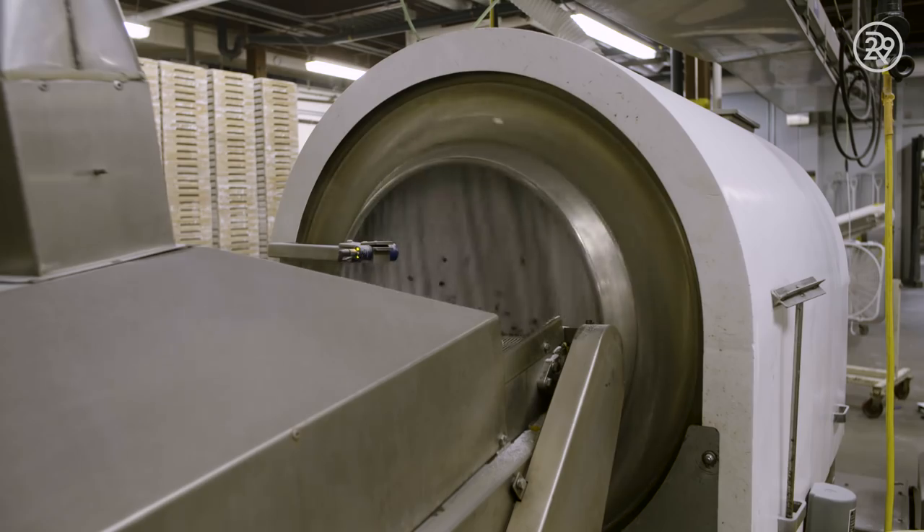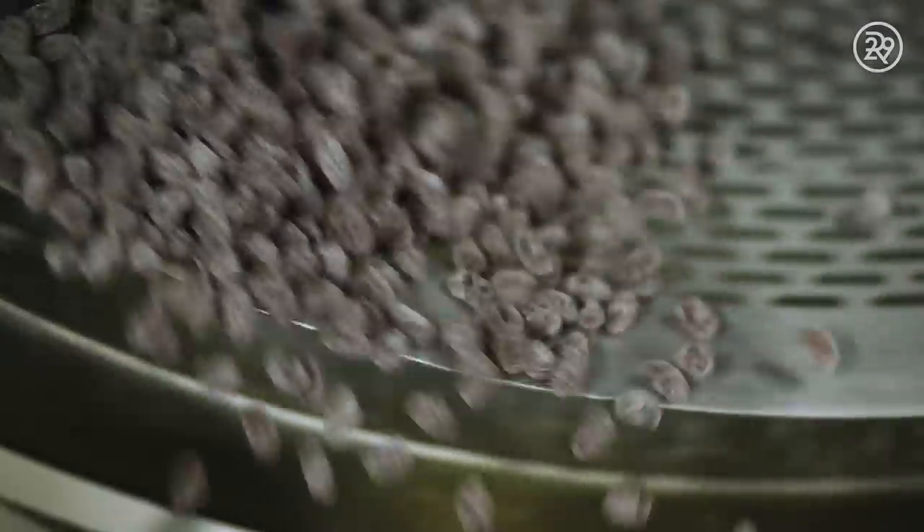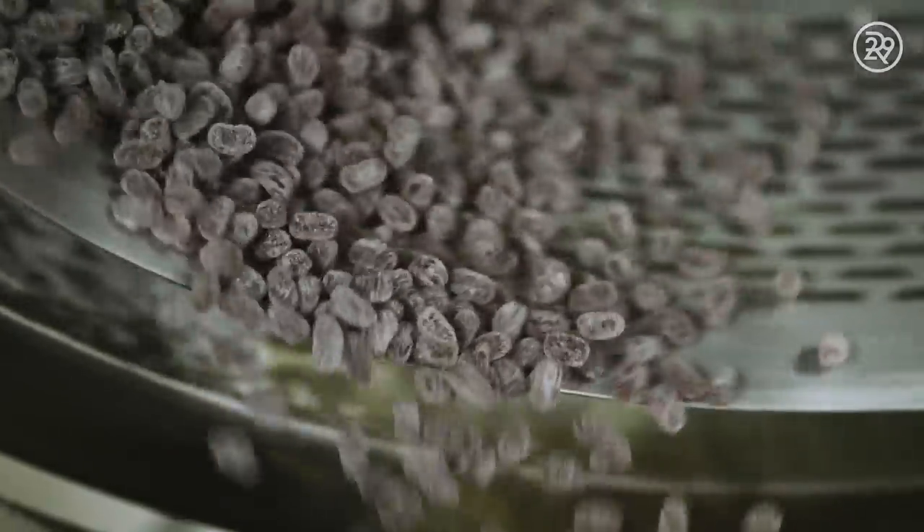Thin mists of sugary delight rain down over the centers as they cascade off the end of the conveyor belt — it almost looks like they are dancing. Bravo! Beans are tumbled and ready to be transferred to rest. This allows moisture to evaporate, leaving a chewy, delicious center.